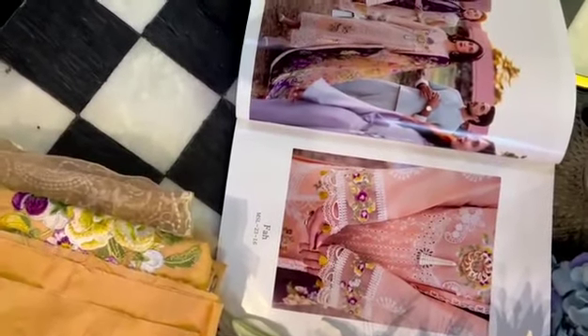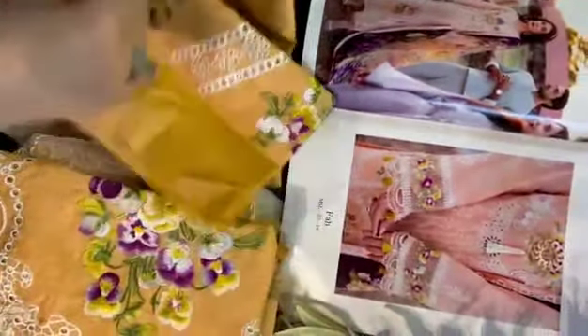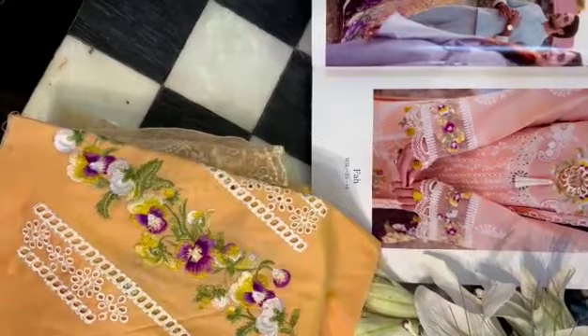And now, last but not the least for sure, is Fah, which is in peachy coral tones. I'm sure you would love it because it gives a very bright look, and in summers we definitely need all the sun and its heat. So check this out.